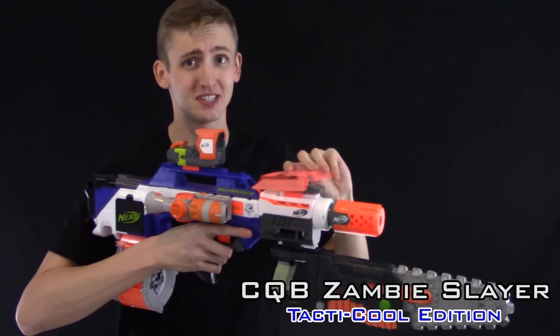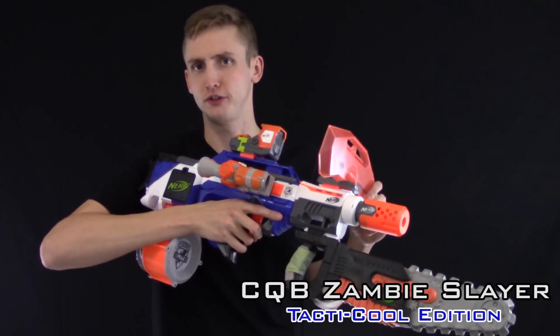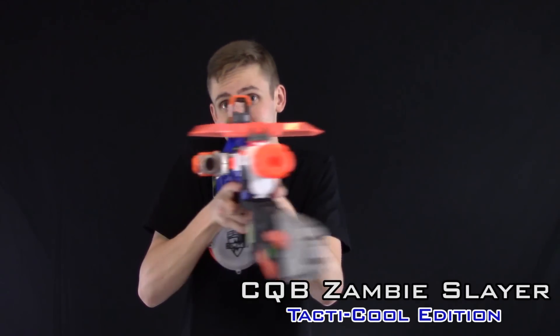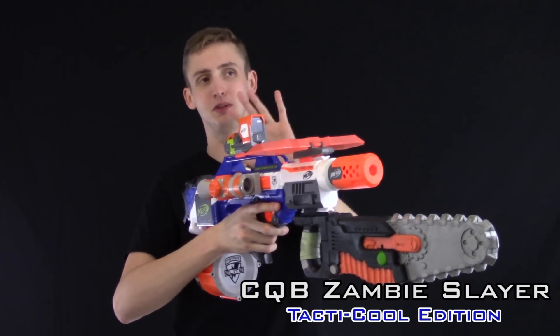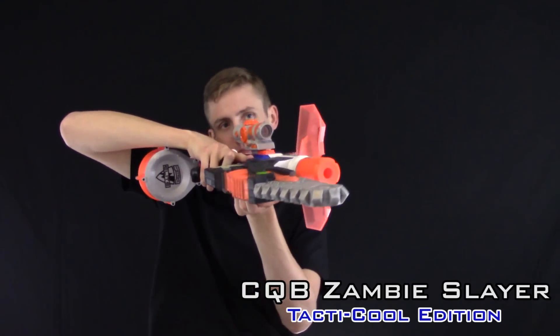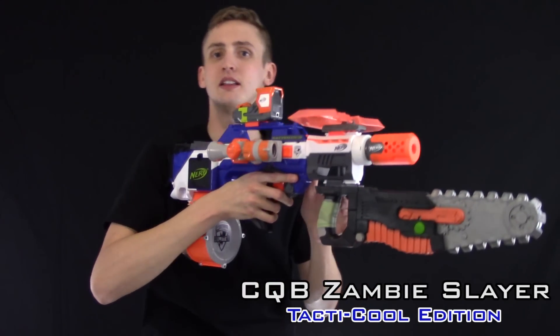Up front there's a foldable super tactical attachment to block the zambie blood as you're slaying them. Bullpups are about fulfilling multiple roles simultaneously, so if you're done slaying zambies, you fold that down and just gun people down. Red dot because CQB. Clear shot scope — in case you need to transition from CQB to field, turn it sideways. Then you have your awesome super elite magnification. You can pick people off from maybe 200, 300 meters like a field gun guy.